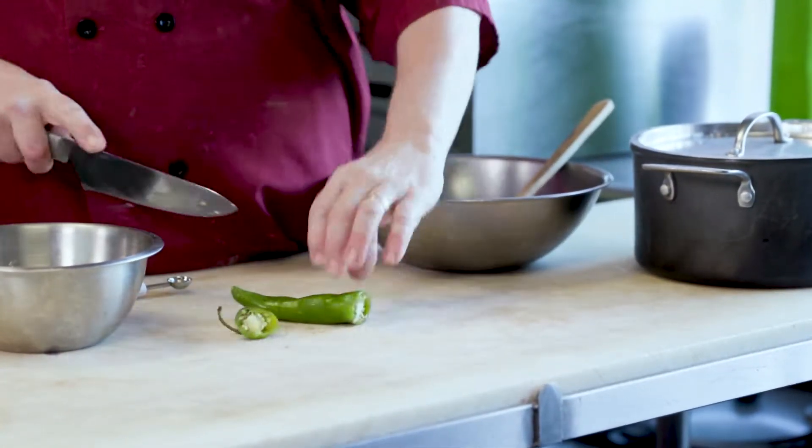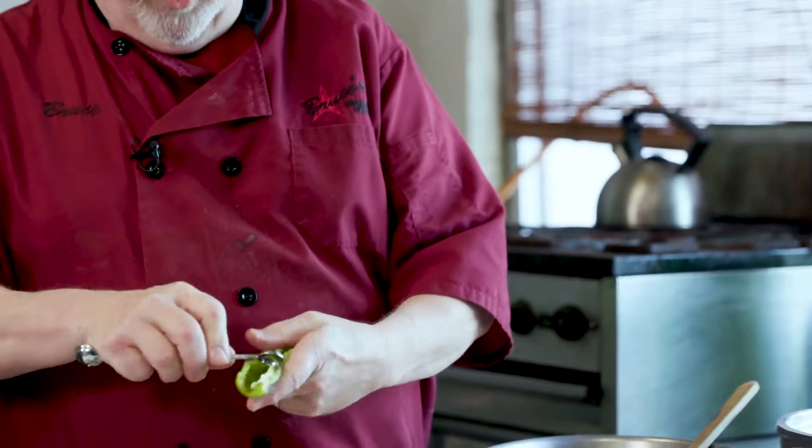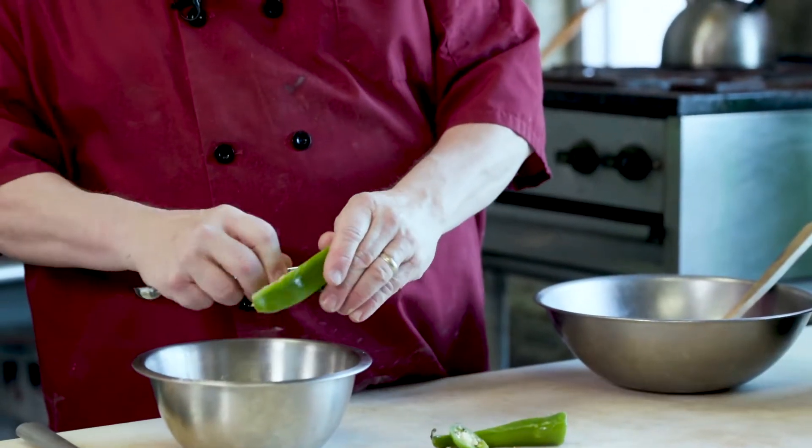I take the top off with a knife and cut it in half lengthwise. Now using a melon baller, you can open up the pepper and scrape all the seeds and the ribs — all the heat, all the capsaicin — into a bowl just like this.